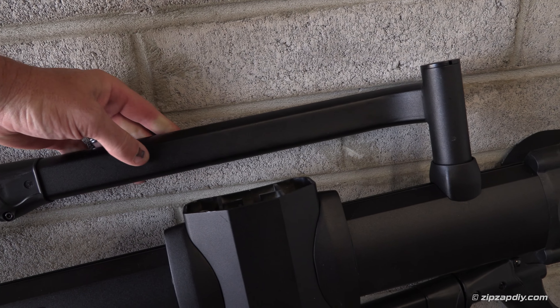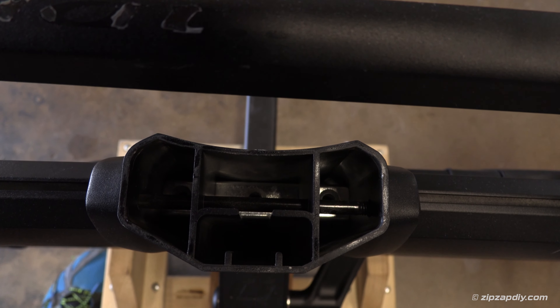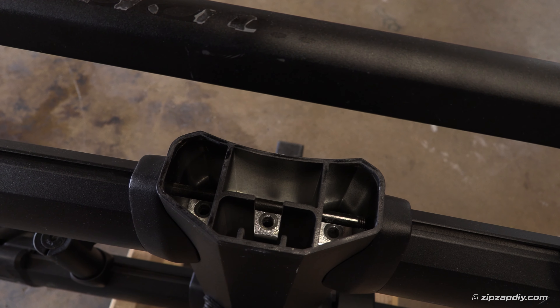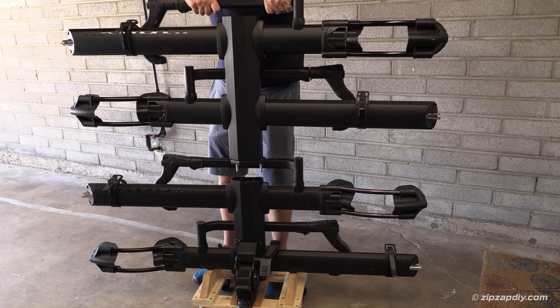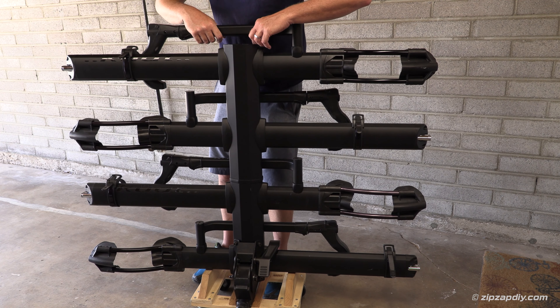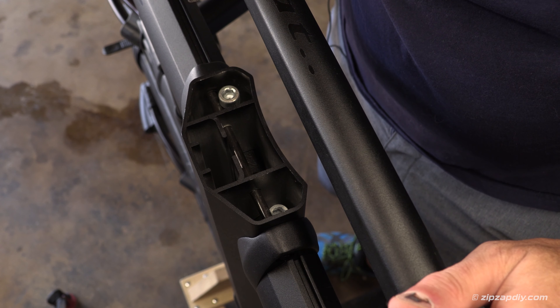Those are eight millimeter allen wrenches — they mount into those holes on either side. Now take the add-on and set it down in there. This little bezel piece needs to line up in order to fit properly.